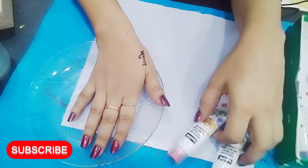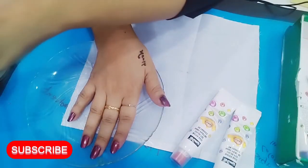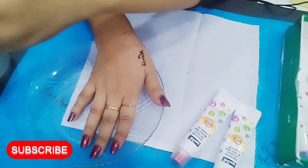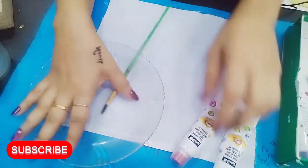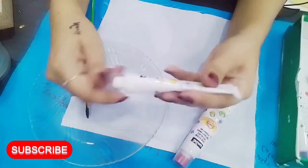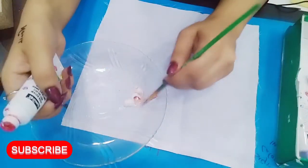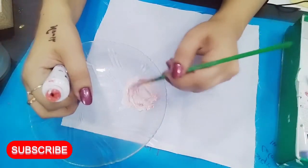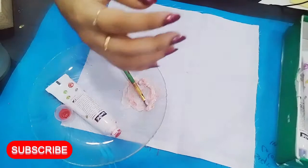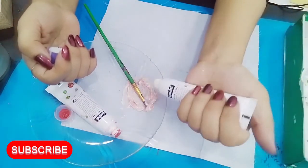This shade will become proper. I will make it in front of you.